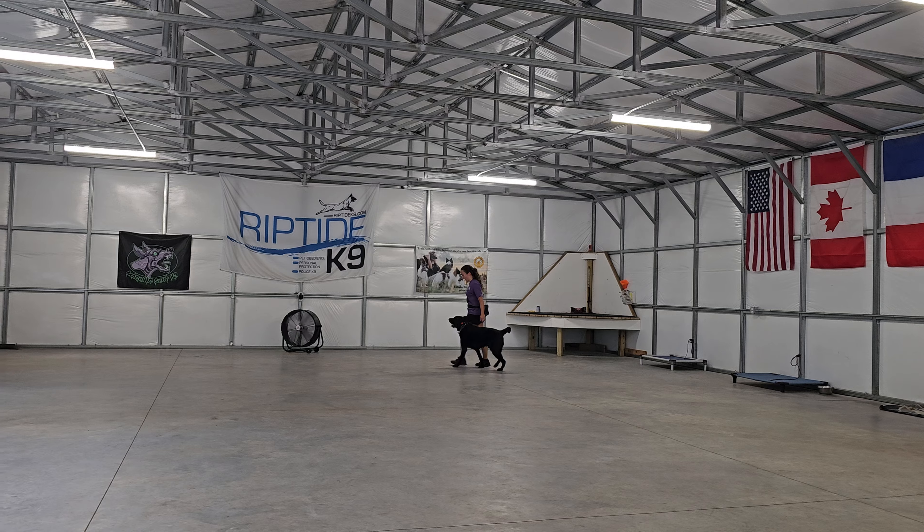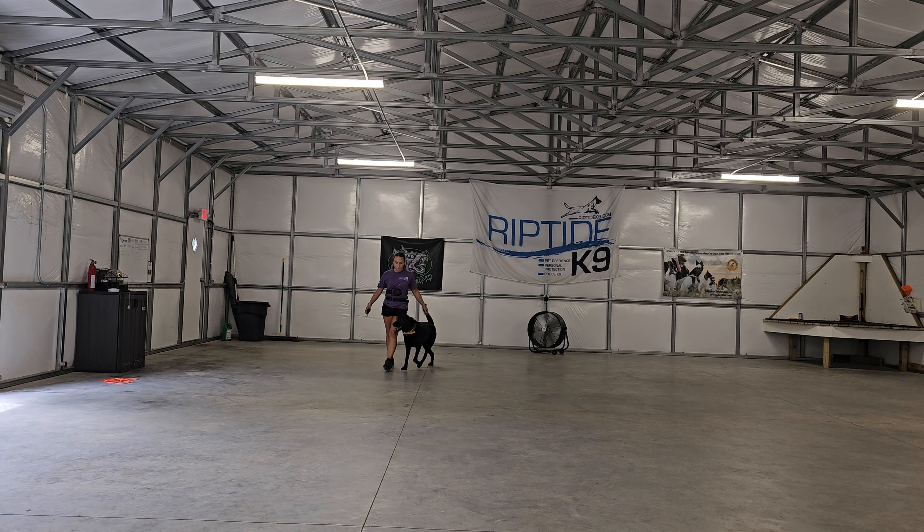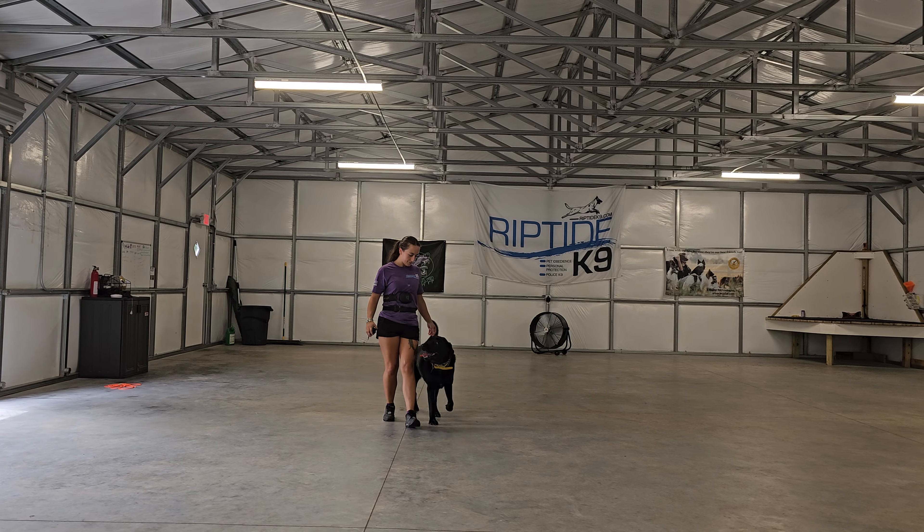Transitioning here into some off-leash heeling, just the use of a remote training collar, no leash or long line attached. Mack just has to maintain good position on Bobby's left hand side.